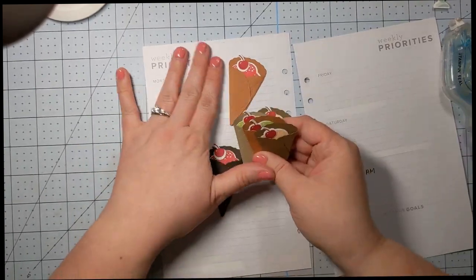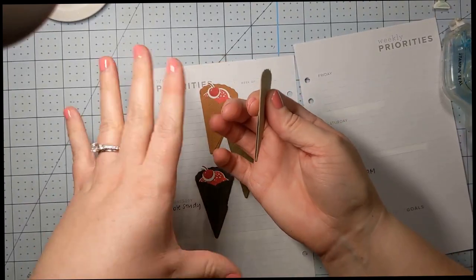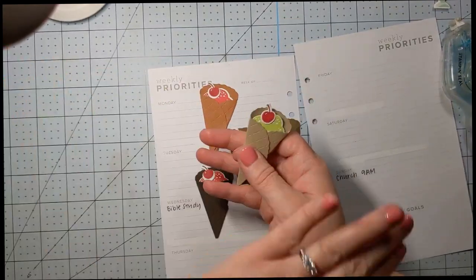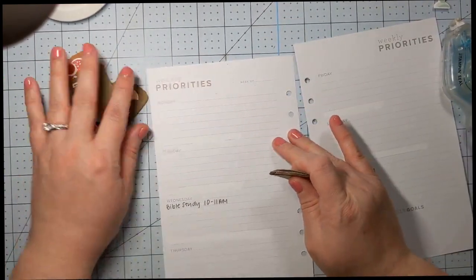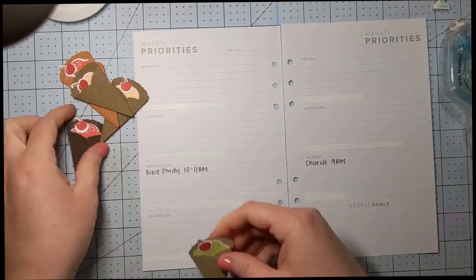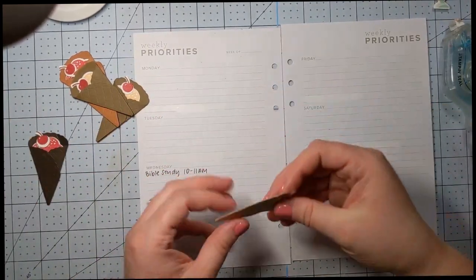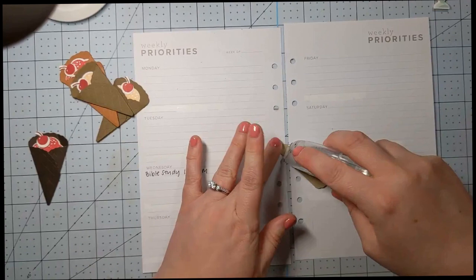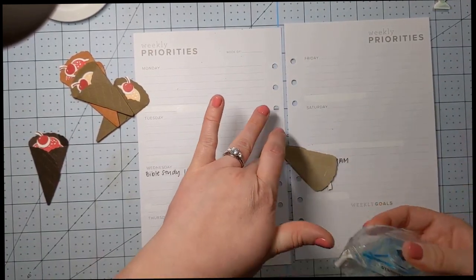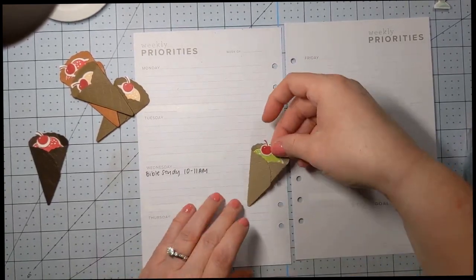I'm going to add these to my planner page because I thought it would be fun. They're flat — so it's 3D, but it is flat — so it'll still go really nicely in my planner. It's not going to create any ripples or anything like that the way an embellishment would, but it still gives the page some dimension. I'm just going to touch these with Stamp and Seal. I think I'm going to try to do maybe five of them, and then we're going to go back and do some really pretty stamping on the page too.